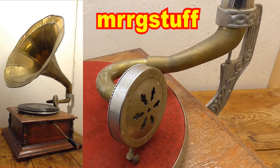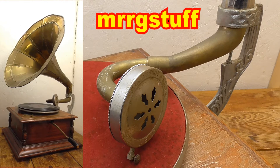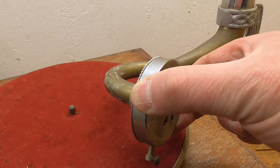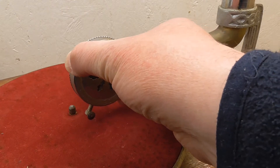Hello again, Mr RG Stuff, back in the workshop with this fake gramophone. I've mentioned a few times before that it doesn't track very well across the record. What I mean is that as the sound box moves across the record like so, it has a habit of getting jammed.